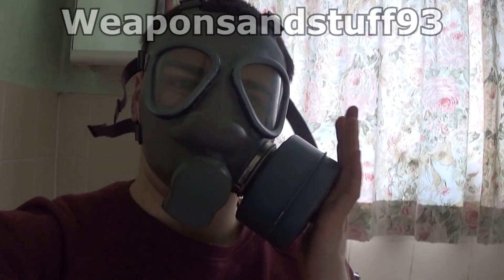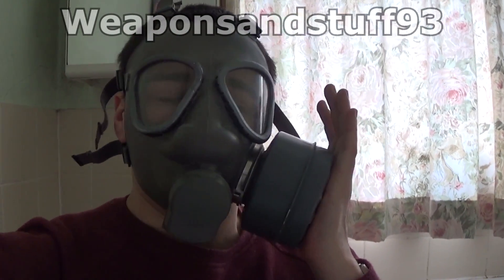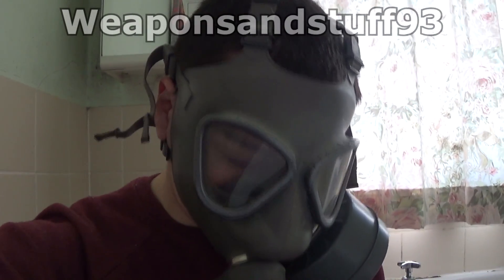Hopefully you can see that I've got the mask on. It's pressurised, so we're going to gas it now.